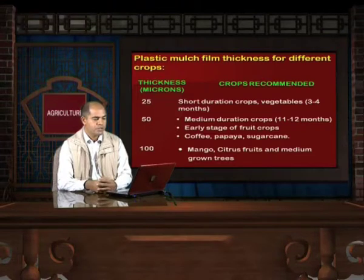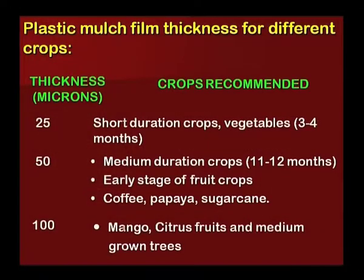Plastic mulch film thickness for different crops: For short-duration crops like vegetables, a 25-micron film is recommended. For medium-duration or early-stage fruit crops, a 50-micron film is recommended. And for crops like mango, citrus, or medium-grown trees, a 100-micron film is recommended.